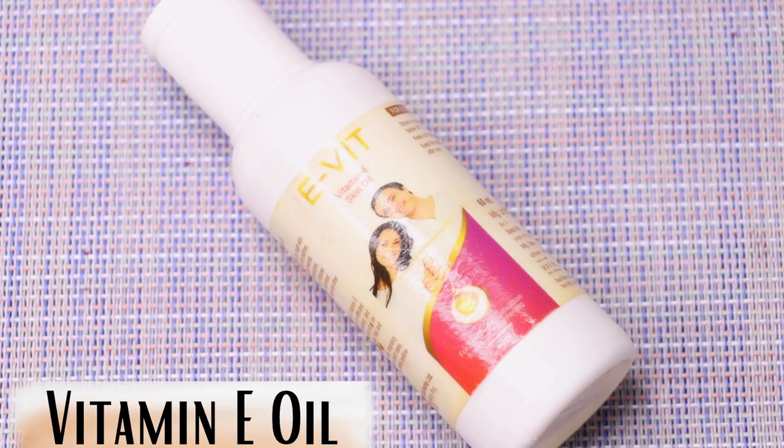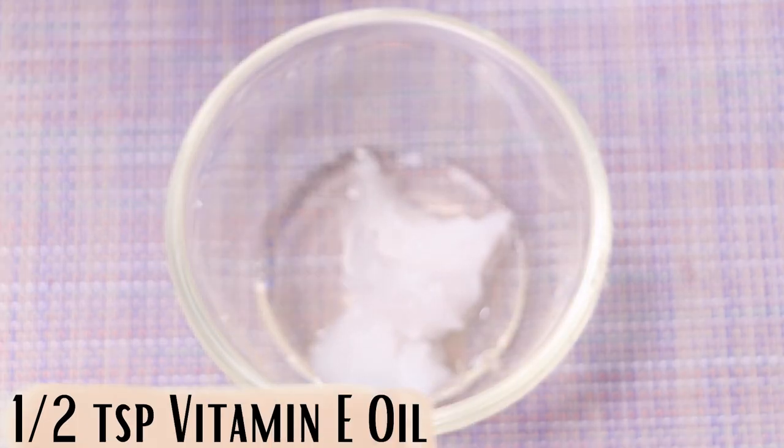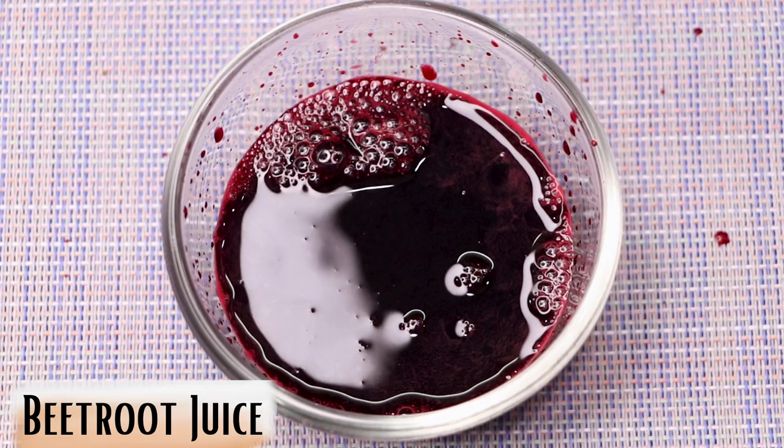Next, we need vitamin oil. I'm adding half a teaspoon of vitamin oil into the mixture. If you're using vitamin capsules instead, just use one vitamin capsule.